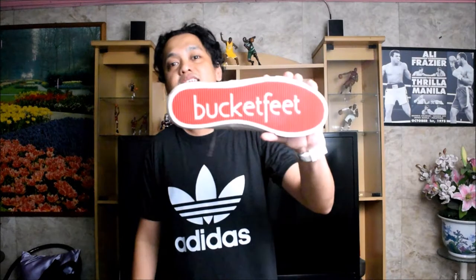Hey, what's up guys? It's your boy Jeff and I'm back for another shoe review. This time it's not going to be a local brand — it's going to be an international brand. The name of the shoe is called Bucket Feet.